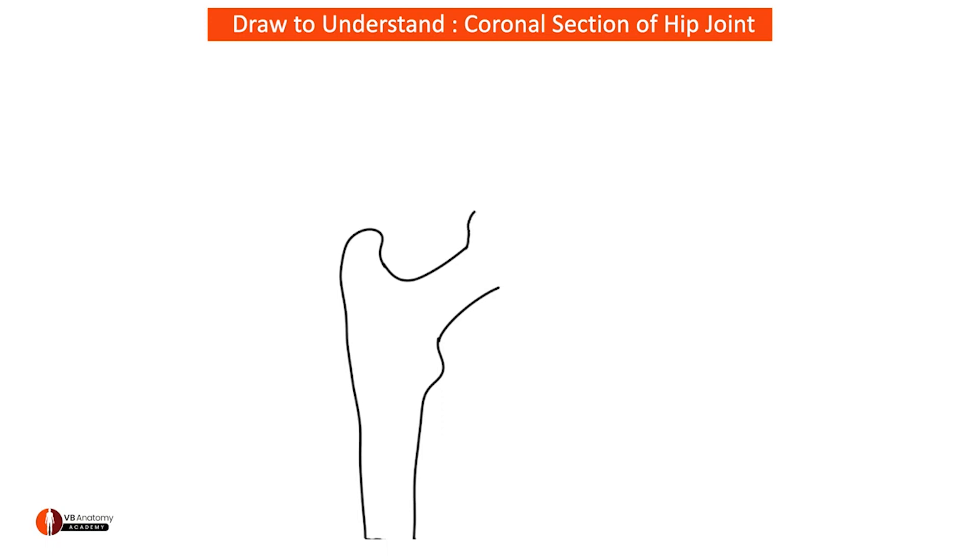Now I'm going to enlarge it to form the head of femur. At the center of the head of femur, what should I draw? I should draw the fovea, or the pit. On the other side, you're seeing the acetabular fossa or the acetabular cavity.